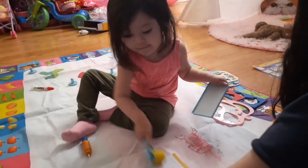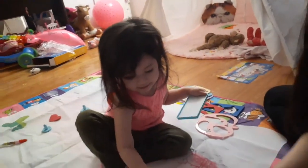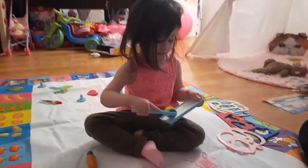There goes my cactus. Should I draw the rainbow? What do you think? I think we should draw a rainbow.